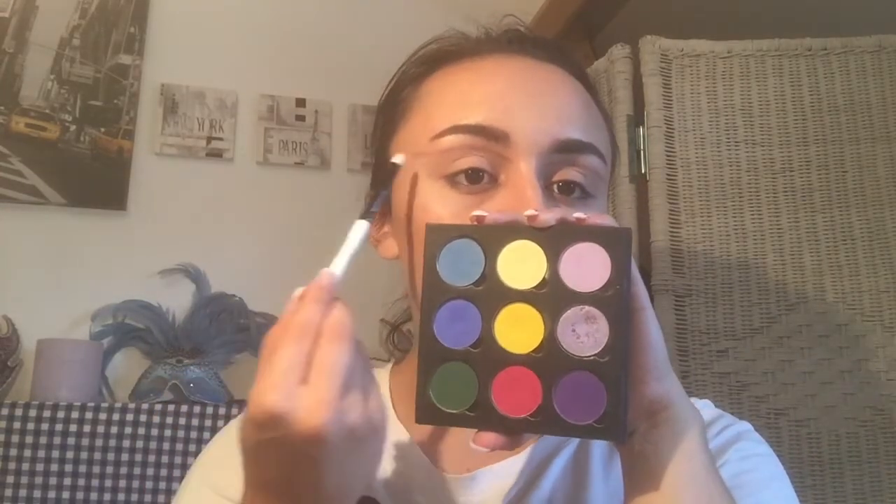Now I'm going to take a self-made palette by NYX — all NYX colors — and I'm going to start with red color on the outer part of my eyebrow and then work my way in. The flag — everybody calls it the rainbow flag, but the LGBT flag, or the pride flag, from right to left is: red, orange, yellow, green, blue, and purple.